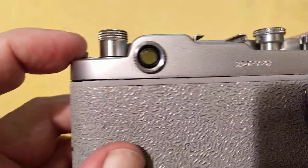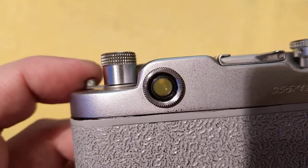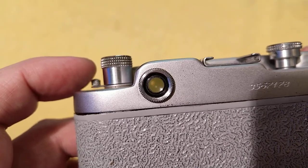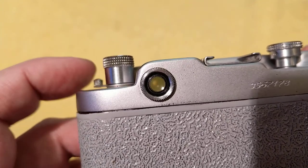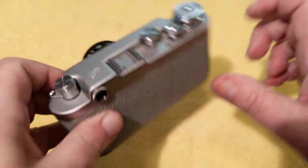You can see the viewfinder patch in there, and there's a dioptric adjustment. So you just align the two images. If you saw my Canon QL17 video, you'll have a rough idea how a rangefinder works — it's about superimposing two images. Straight edges are very useful for making sure things are lined up and therefore in focus. Very nice.